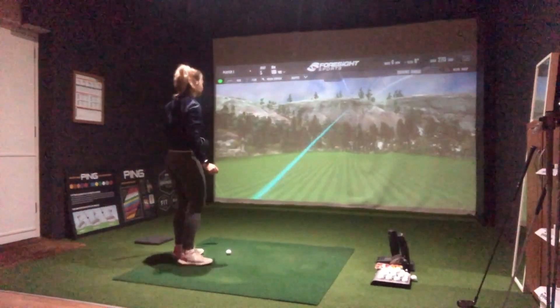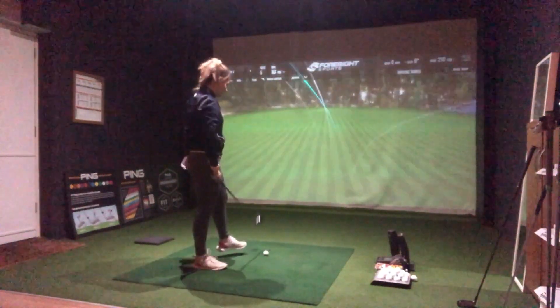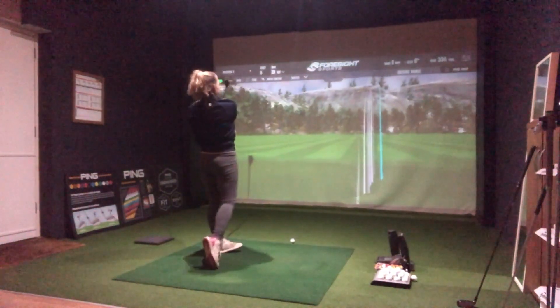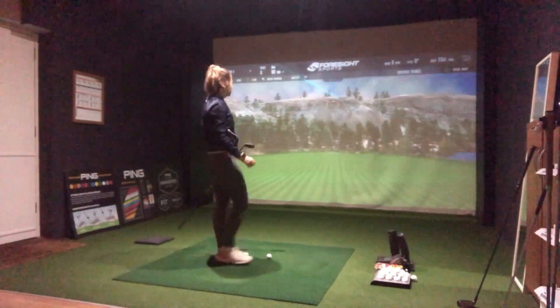Oh, that sounded so good — a little bit more of a fade than the others. That shot was pretty interesting because I didn't really strike it that well at all. I left it out quite a bit to the right but my distance was still up at 184 yards. In terms of forgiveness that's not actually that bad. I think for a model that's suited for better players I would have expected a much bigger drop off in ball speed and distance on an off-centre strike than that.